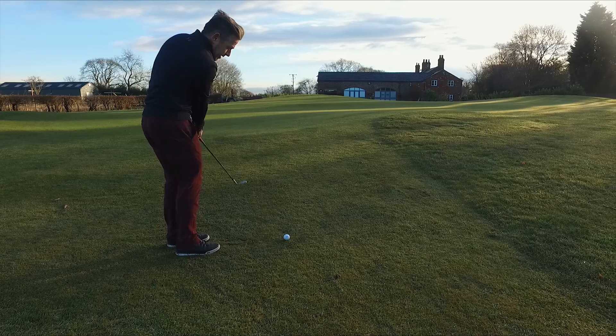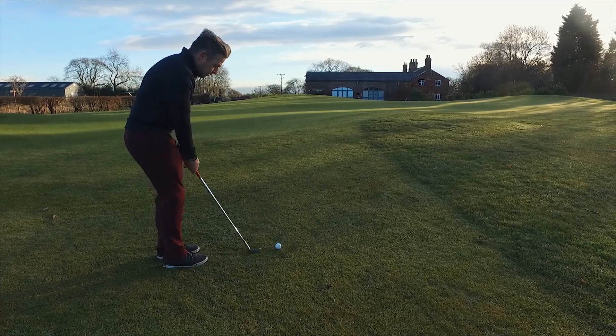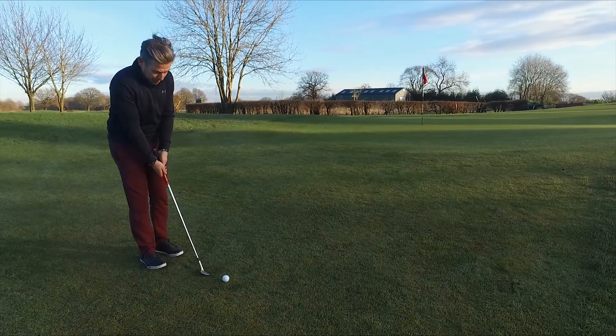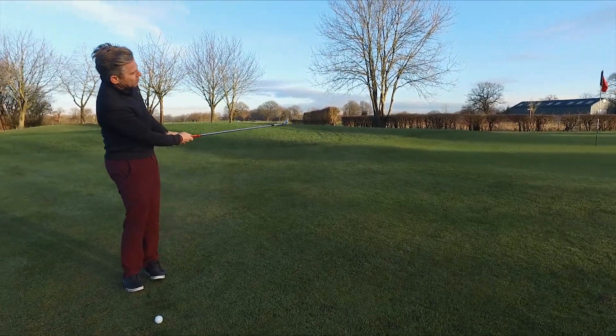It's like a long putting stroke — I'm very shallow across the floor, the club isn't digging, and it's going to be really easy to get that good contact point. I'm going to make sure the club is up in line with the forearms, and then just use the shoulders on the way through.